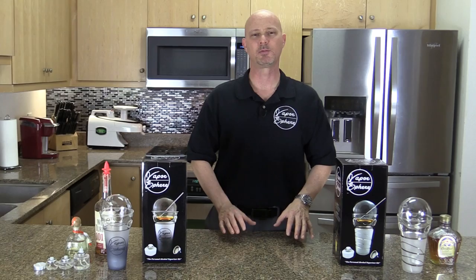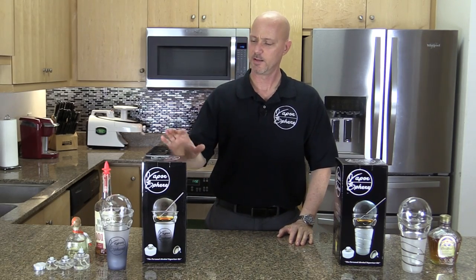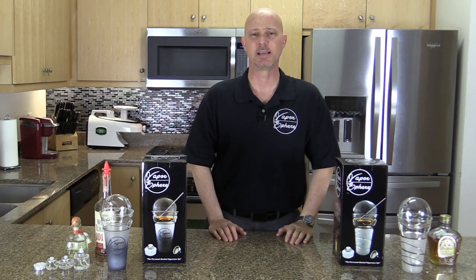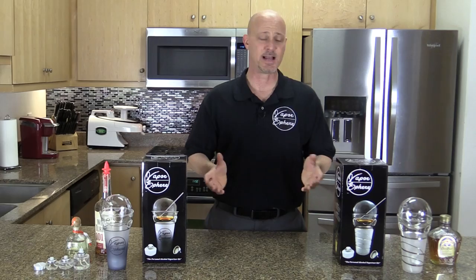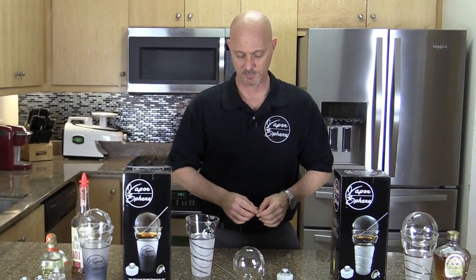This video shows you how to properly use the Vapor Sphere to vaporize alcohol. We have the regular and the fancy — both are used exactly the same. The only difference is the style and look of the two different products. Let me show you how simple it is to use.